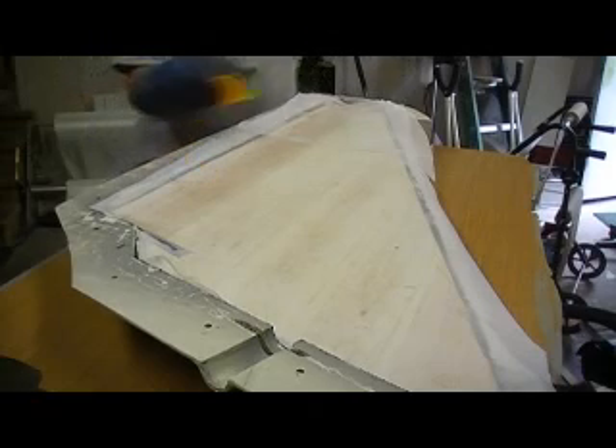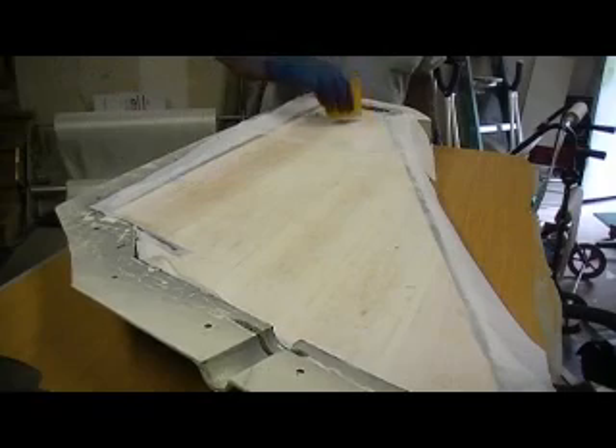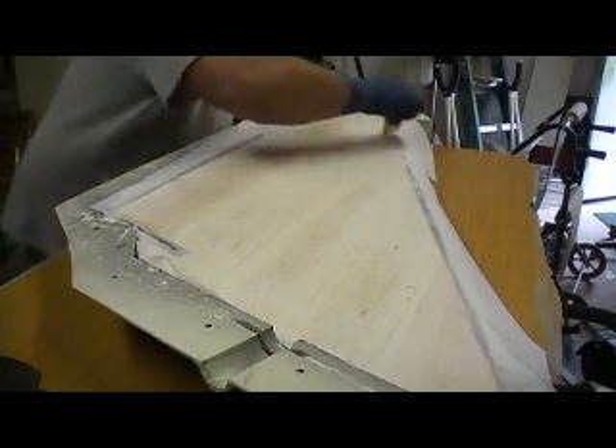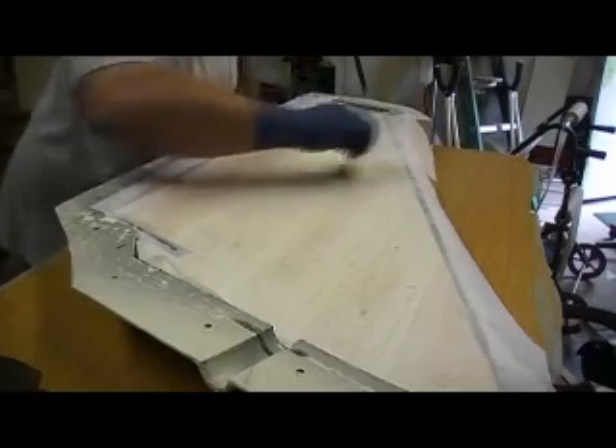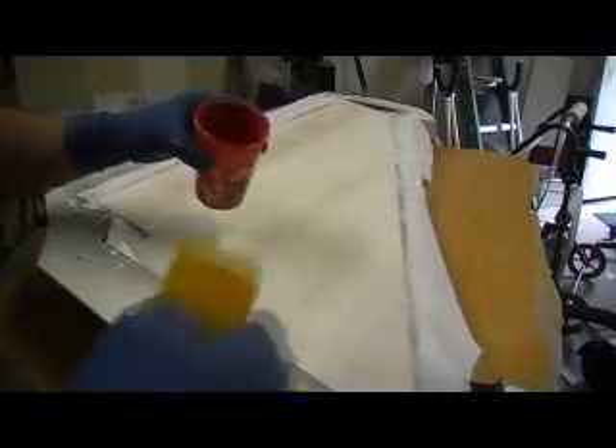Just think of this as a college course. Most of my videos, I know I act kind of goofy sometimes — I just do that for the entertainment value so we can all have a little fun while we learn how to build an airplane. I've still got some dry spots, but that's the cool thing about this peel ply.